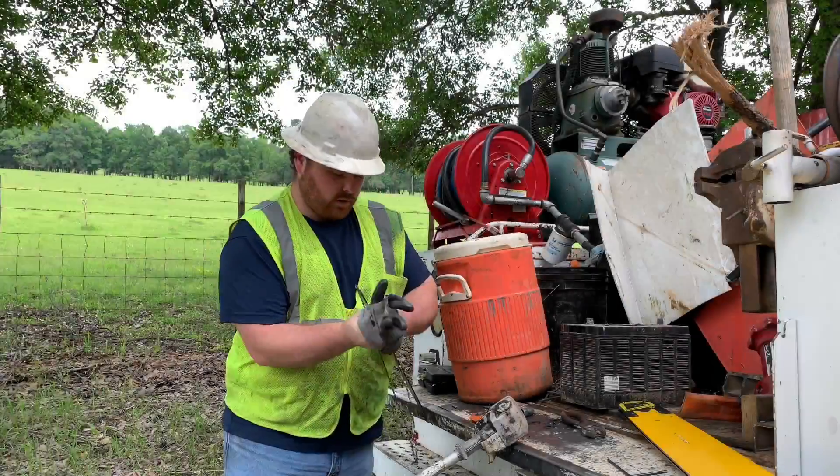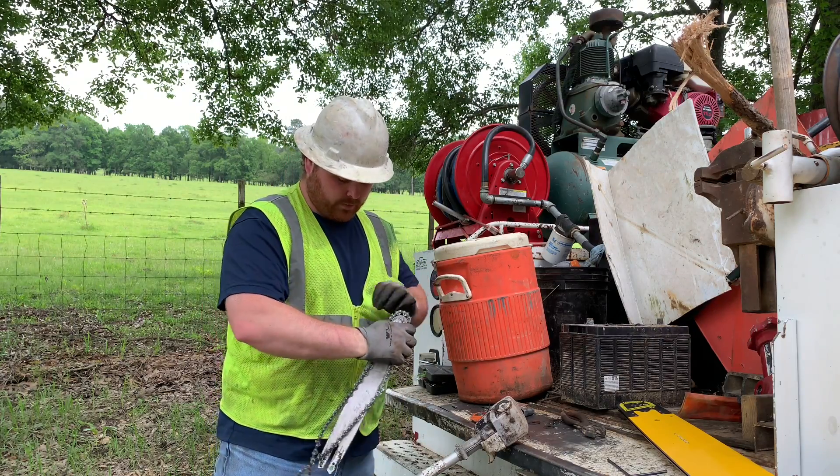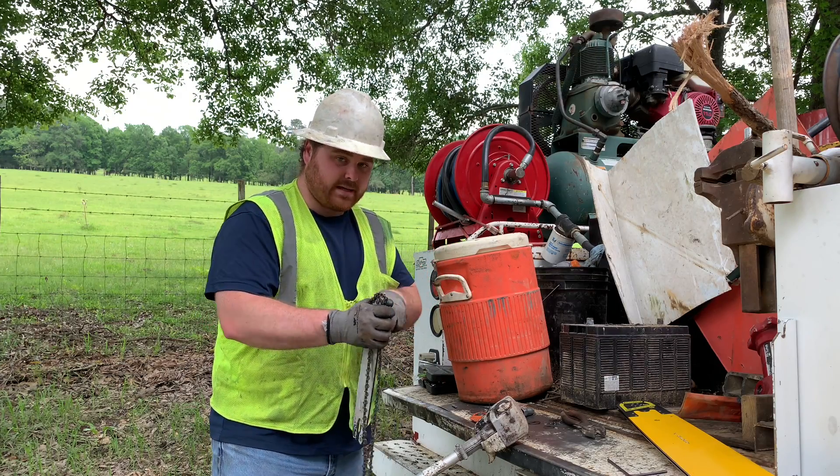All we've ever used is steel chainsaws, especially for our pole saws. They work really well and last a long time.